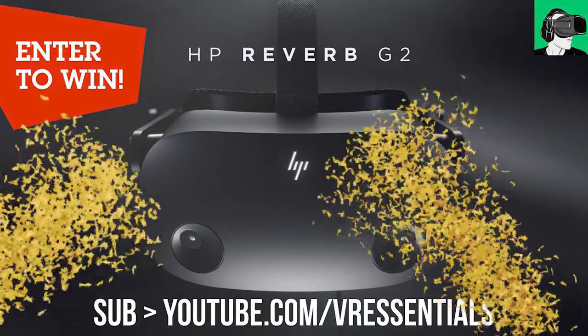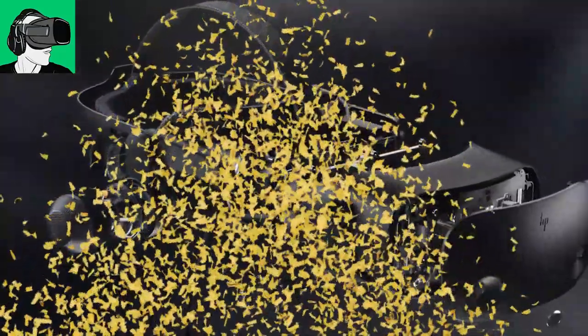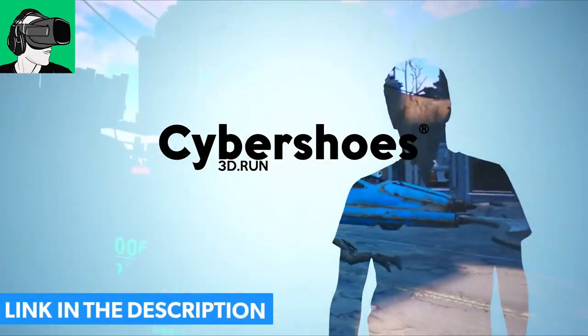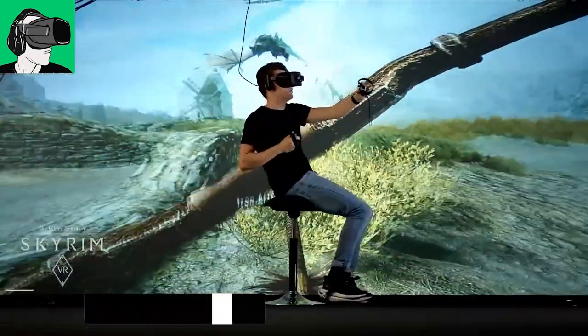But before guys, do remember to go into the link in the description below after this video so you can enter to win a brand new HP Reverb G2 as well as a brand new pair of Cybershoes, the gaming station, the cyber carpet, the chair, everything that goes with it, as well as a voucher for 50 US dollars that you'll be able to redeem against any VR titles inside of the Meta Oculus Quest 2 Store, Viveport, Steam VR Store and now of course the Pico Neo 3 Link Store as well.